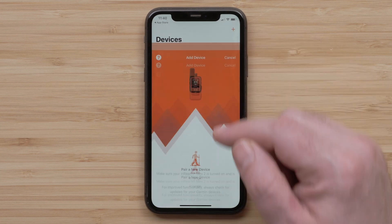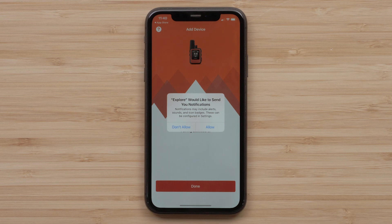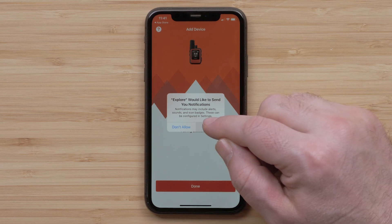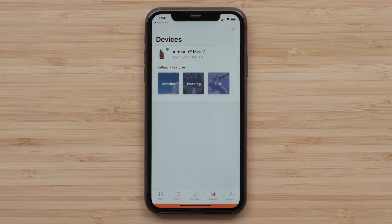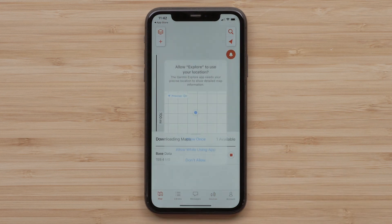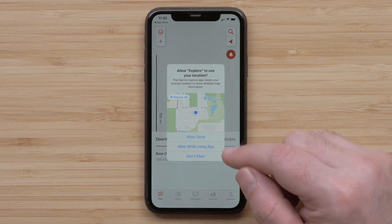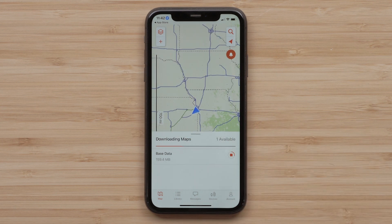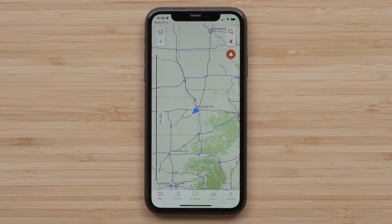Now select your InReach Mini 2 from the device list. Select Start to begin pairing your device to the Garmin Explore app. The Garmin Explore app would like to send you notifications — select Allow. Once the pairing is complete, select Done. Allow the permissions for the Explore app to use your smartphone's location. For additional information on the different map types, please see our downloading maps to the Garmin Explore app video.